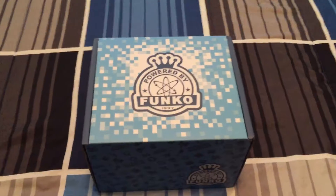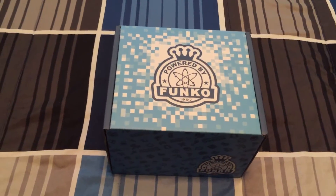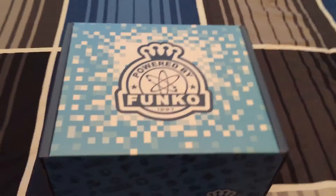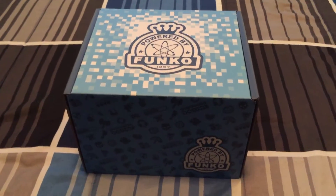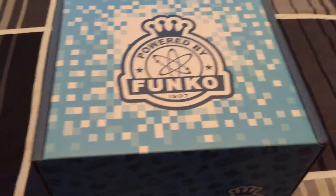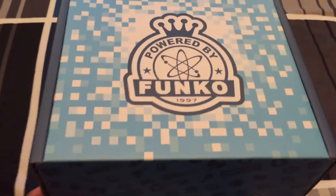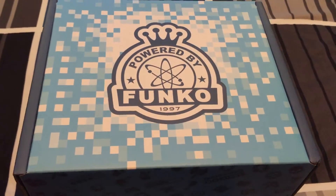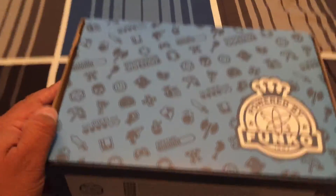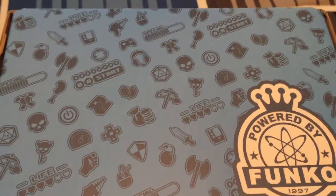They got some really good stuff in here. I don't know what's in it. There was some plastic wrap on the outside and I took it off because it's really loud and crinkly and I didn't think you guys would want that on the video. But here's the box — haven't opened it yet. Not sure what I'm going to get. I'm really hoping for the Atlas Titan. As you can see, powered by Funko on the outside of the box.